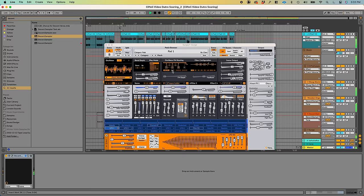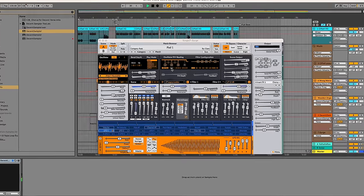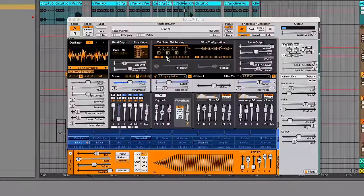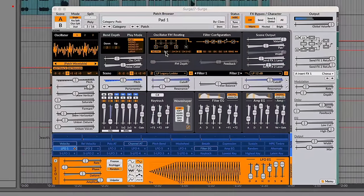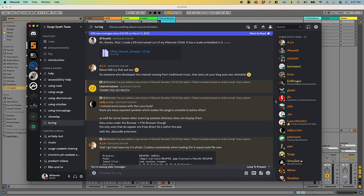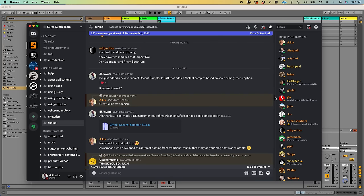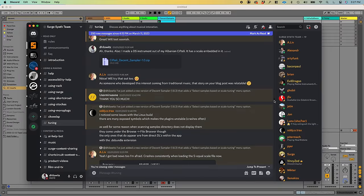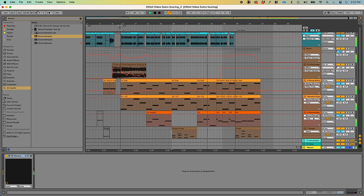I want to thank the developers of Surge. If you don't know what that is, it's a fantastic freeware synthesizer plugin that also supports microtuning. The Surge development team invited me to their Discord and were extremely kind with advice, code, and testing of the microtuning functionality. So it definitely would not have happened without their help.